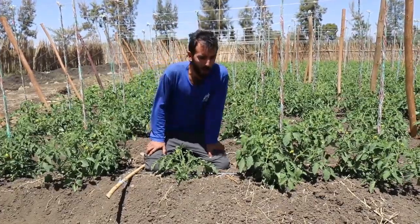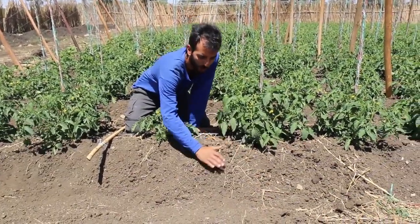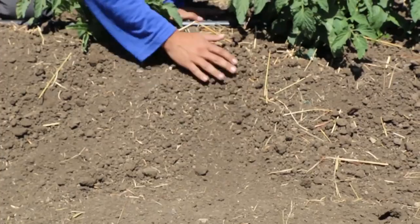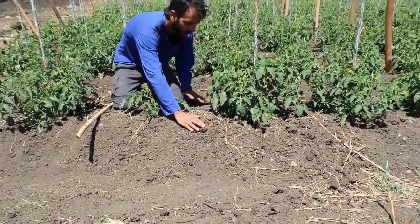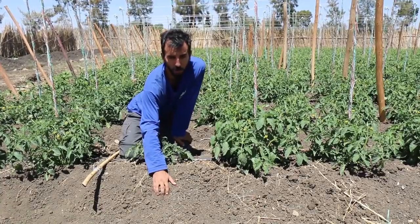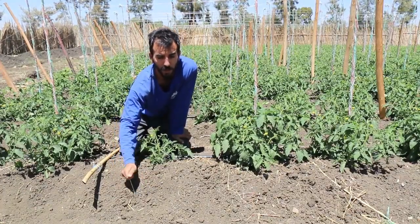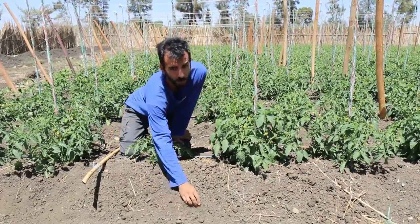Another thing we decided to do here is to grow the tomatoes on raised beds. Each bed is about 20 to 30 centimeters above the ground and about 30 to 40 centimeters wide. The reason we do this is to let more air get inside the root zone. We're dealing with a very heavy soil, and when we irrigate it, the roots can suffer from suffocation if they don't have enough air.